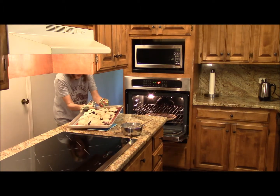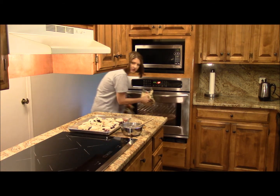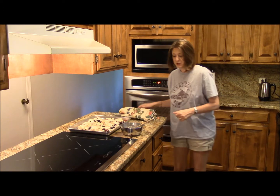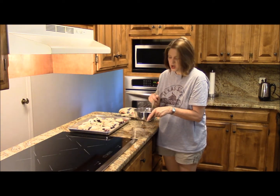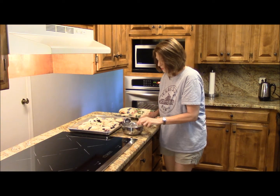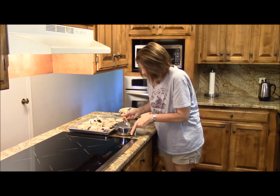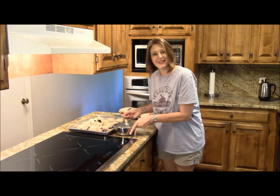These biscuits look good, and the blueberries are just popping. While those were cooking, I made a glaze out of powdered sugar, a little vanilla, a little melted butter, and we're going to brush that on there. We're just about ready to eat. Guys, grab a plate and let's dig in.